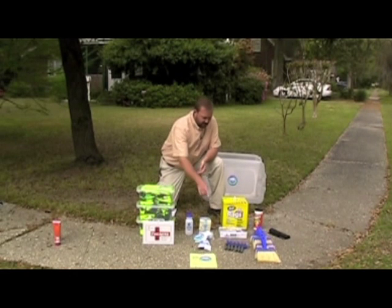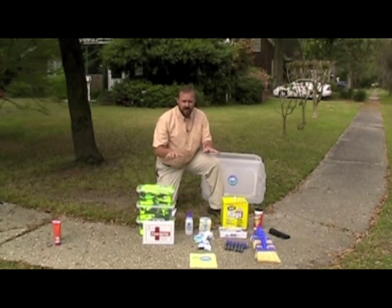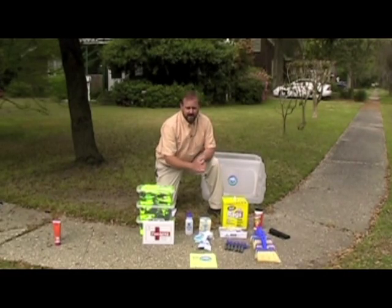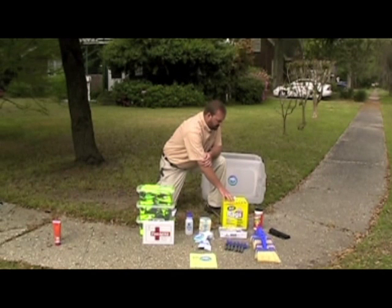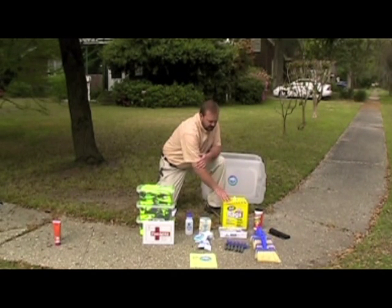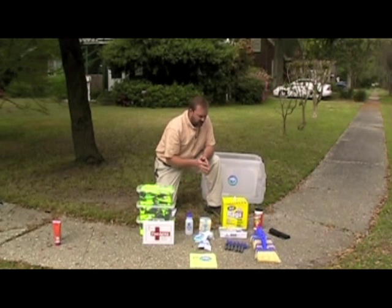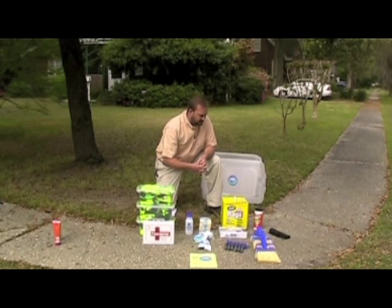We'll also have wire brushes and whisk brooms, six of each. The entire kit is designed for 30 individuals and six groups of five maximum. Then for cleanup, we'll have a box of paper towels, a box of painter's wipes, wet wipes, and each person that will be actually marking drains will have vinyl gloves that they'll wear to keep the adhesive from sticking to their hands.